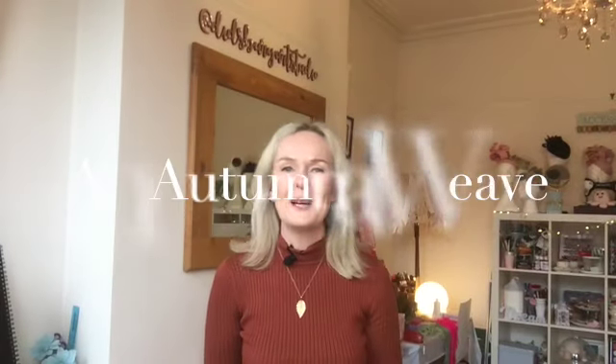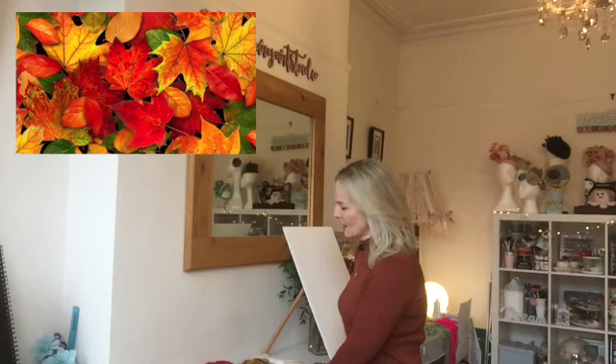Hello everyone and welcome back to my channel. This is Didsbury Art Studio and I am Sally. Today I want to get straight into doing an autumnal weave. I have several different wools, really big chunky wools that I'm going to use, and I will be looking at an artist reference - Julia Wright - and we're going to be doing a little bit of weaving and binding and wrapping with some fabrics and wools.